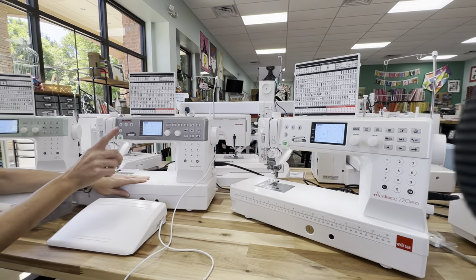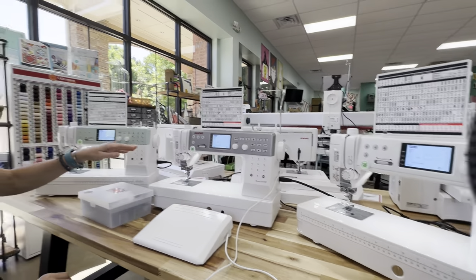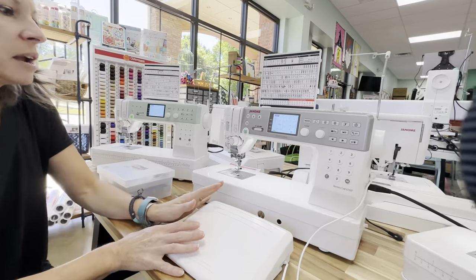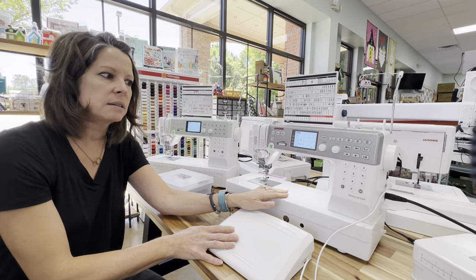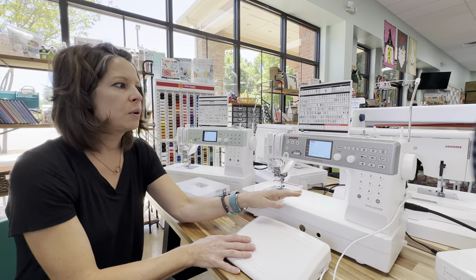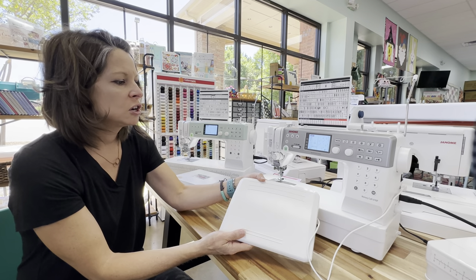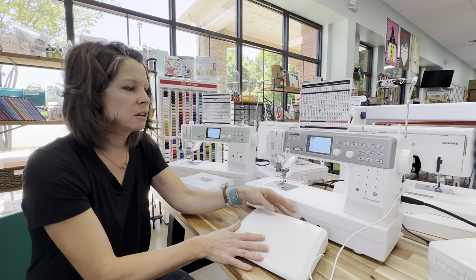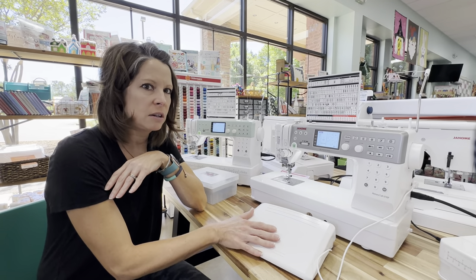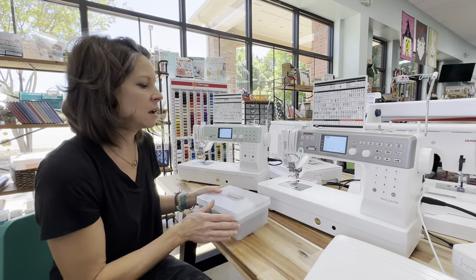I'm going to talk mostly about this one and then tell you about a really great price we have available on these for a limited time. So we'll start here with the 6700. It comes with this nice big foot pedal, which is a really great feature — it's easier to find under your table and tends to stay under your foot more. The other machines that don't have a foot pedal of this size, you can upgrade to one of these, and you can purchase one for some of the smaller machines in the line.